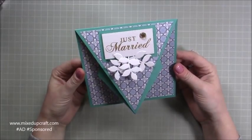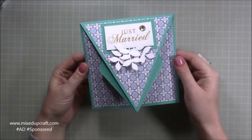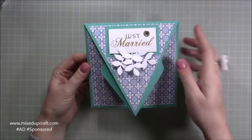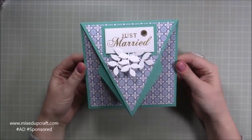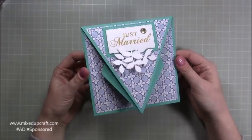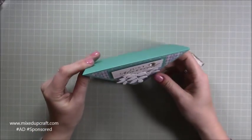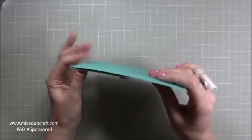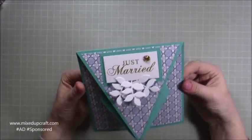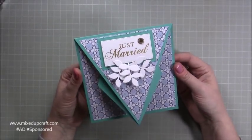I was playing around with score lines and I'd actually done this one last week when I did the twisted gatefold card. I was just in the mindset of doing lots of points and things like that and I came up with this one and I absolutely love it. It stands up perfectly — it's six by six so it sits perfectly into an envelope and folds completely flat so it's easy to post.